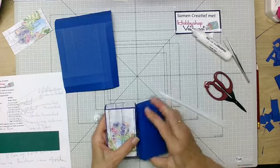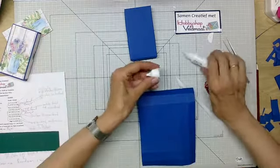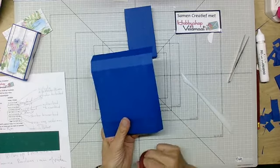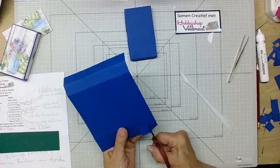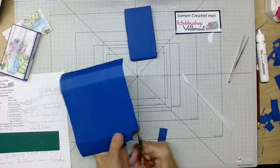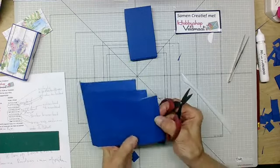Kijk, dat wordt mijn doosje. Voor degenen die wat later ingeschakeld hebben: wij gaan vanavond deze maken. Hij kan door de brievenbus — dat is ook altijd wel prettig. Dit is nummer B. B hebben we al gerild op 2 en op 4 cm, daarna 1 mm eraf gehaald. En deze gaan wij ook inknippen, want die is iets kleiner van formaat en past dan straks in het dekseltje. Ik knip ze in tot de tweede rillijn, dan knip ik hier 2 blokjes weg en hier 1 blokje weg.